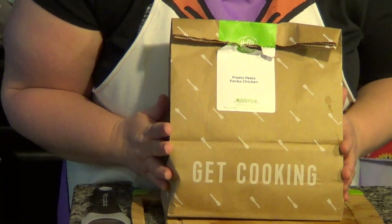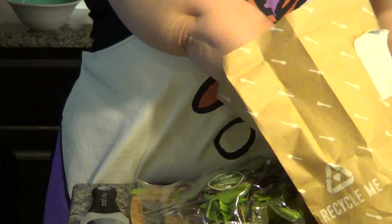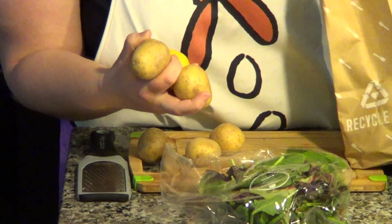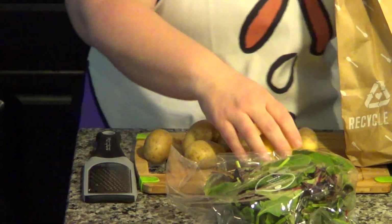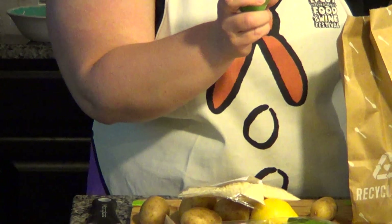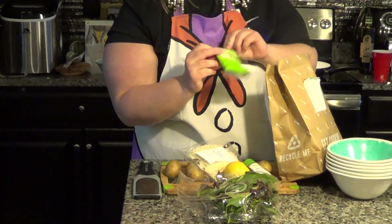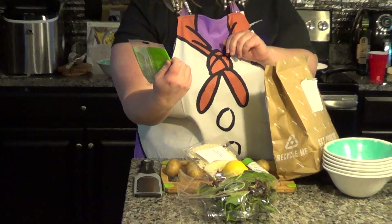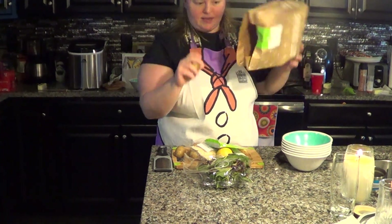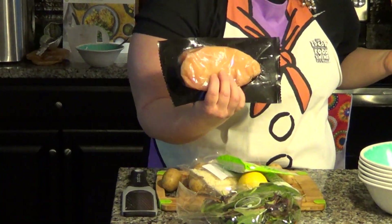Next thing we're going to do is open up the Presto Pesto Panko Chicken. See what we got in our bag here. Looks like we have spring mix, some potatoes, a lemon, our panko bread crumbs, some fresh farm-grown basil pesto, some mozzarella cheese, more potatoes. And of course we have our chicken, which isn't included in the bag — that's actually frozen separately and at the bottom of the cooler.